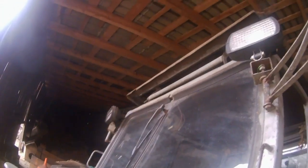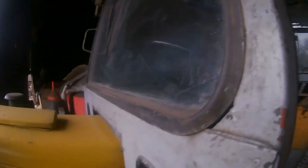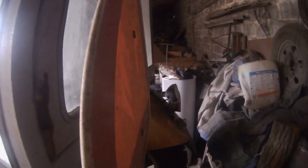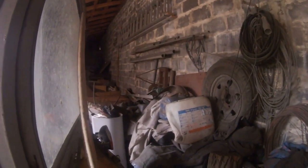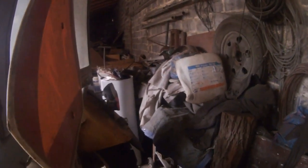Tutaj będzie robione obramowanie na halogeny — stare zostaną zlikwidowane, będą dane nowe. Z tyłu tak samo — robię ramę przykręcaną do kabiny. Będzie to ładnie wyglądać. Z tyłu tamten halogen zostanie i będę też w Waledynach modernizował kosiarkę do wierzby — jeden lub dwa odcinki będą temu poświęcone.